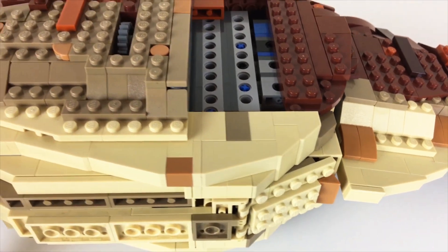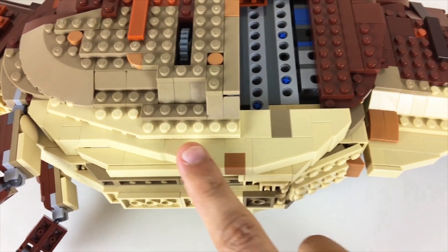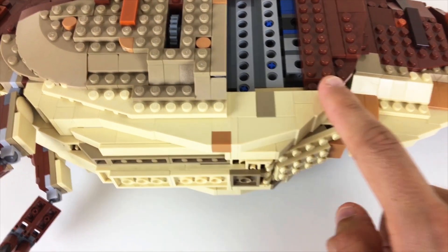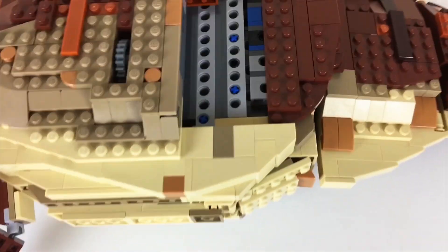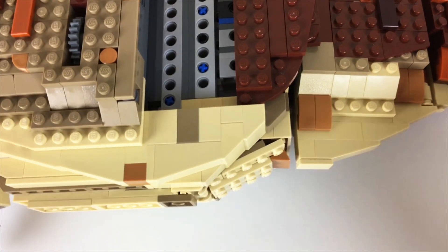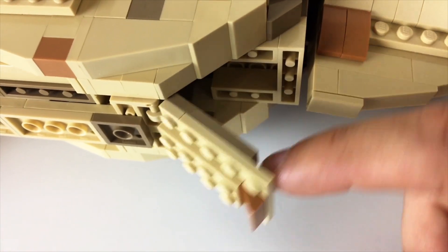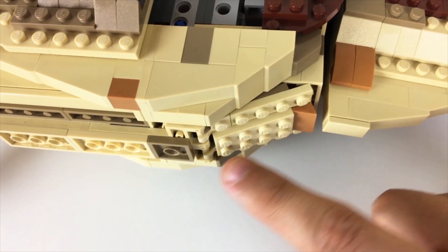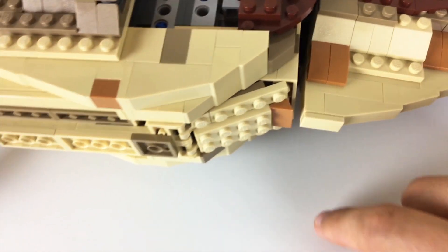I've taken her off the little temporary stand to show you the work done on the underside. Previously this section continued going downwards in this direction and kind of squared off right here, so I just switched around some of the configuration to have it start to come up a little sooner to meet up nicely with the lines of the underside of the tail. I have a little panel right here which covers up the gap nicely without needing to rely on too many of the same techniques of slopes in different directions — I just felt like I wanted to switch that up a bit.